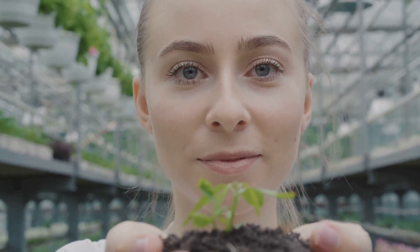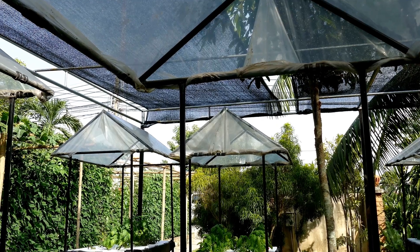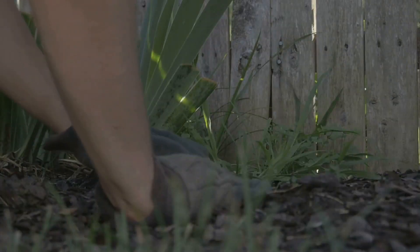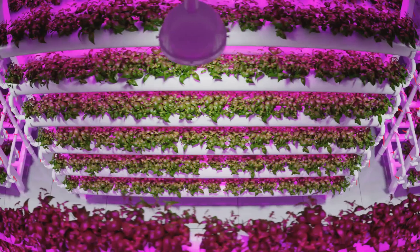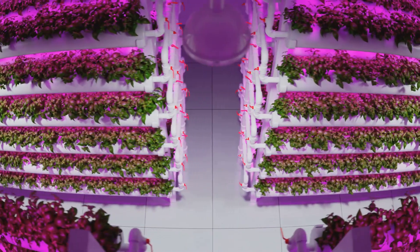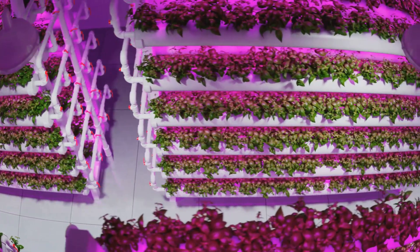So, why would anyone want to ditch the dirt and go hydro? There are some serious perks to this whole hydroponics thing. First off, you can kiss those pesky weeds goodbye. No soil means no weeds to pull, leaving you more time to enjoy the fruits or veggies of your labor. But wait, there's more.